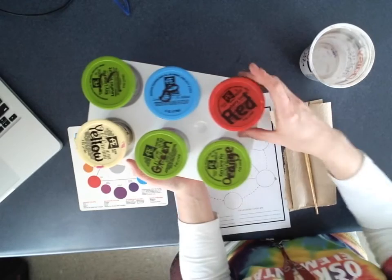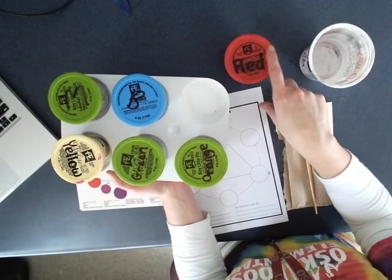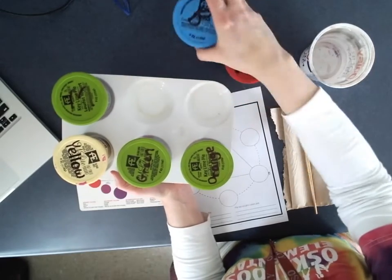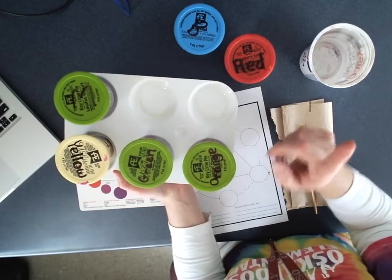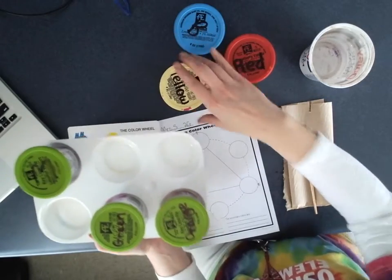If your paints aren't separated, check the label: red is written on the lid — it's not always the color of the lid. So red, B for blue, and yellow is written here. You may have to separate those off your tray.